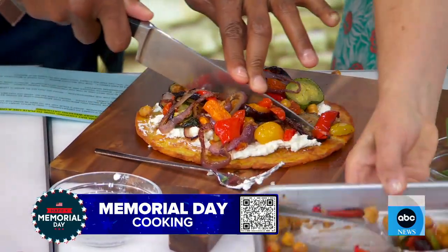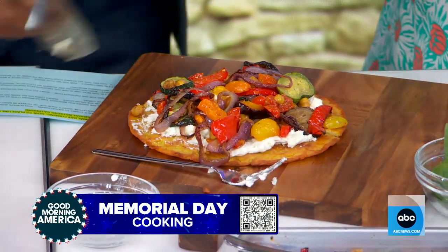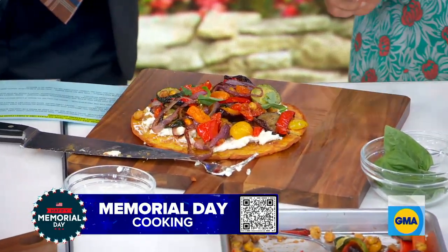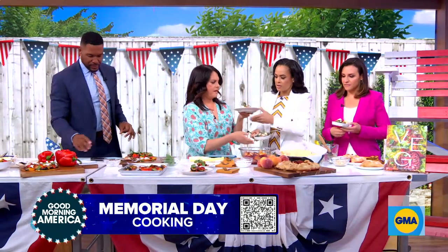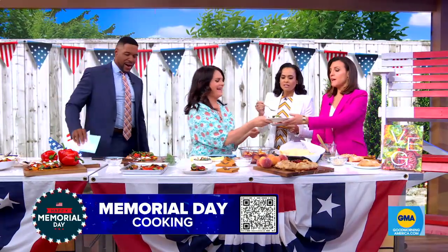It's kind of like a pizza, but you could also tear it. Tear up some basil leaves on top — that's pretty, right? You could have this for appetizers. The vegetables are good.